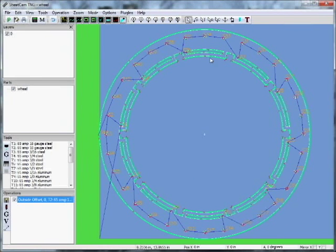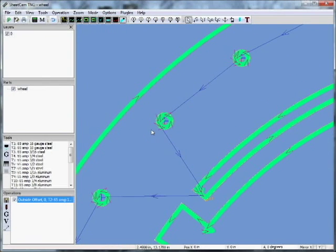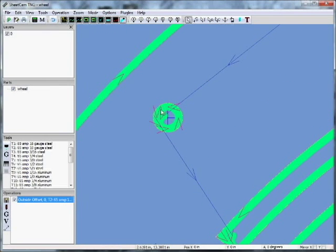Don't worry about any of the other settings yet. Go down to lead-in, leave it there, and hit OK. What you see now is a green tool path created around your geometry. Let's zoom in on part of this tool path.